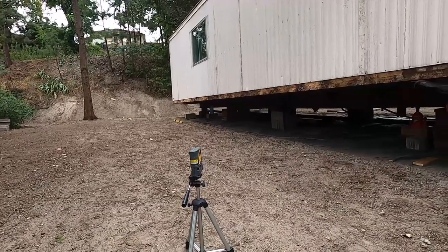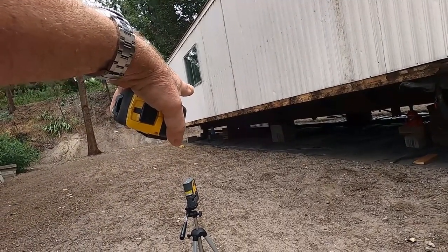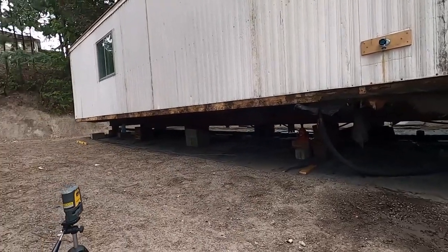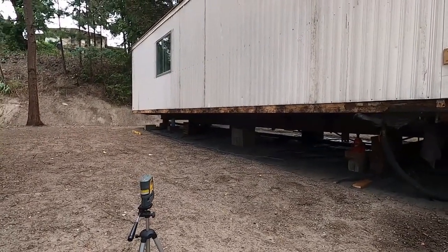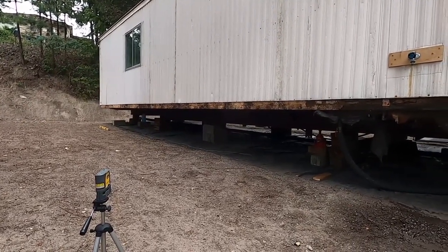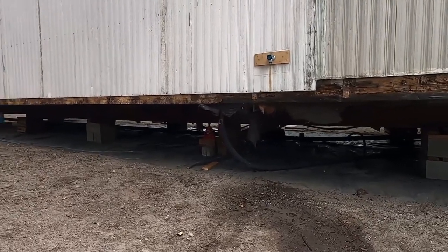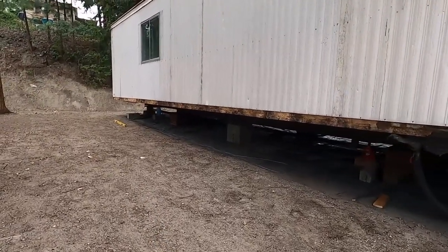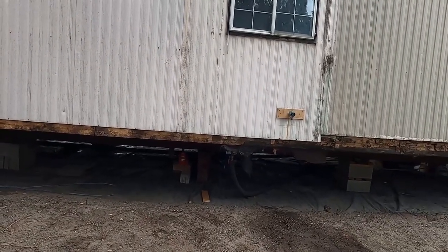I'm set up here ready to start leveling. I've got my laser level set up, the water level set up underneath, and my jack ready for the first lift. I have a bit of a luxury here because I don't have any skirting installed. If you're doing this on a home with skirting, you've got to do everything from underneath and inside, which turns this into a pretty big job — especially if it's close to the ground.